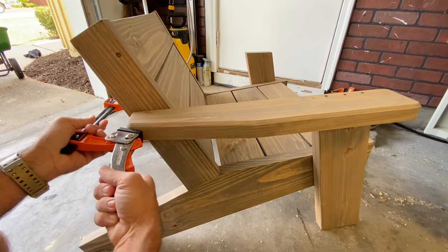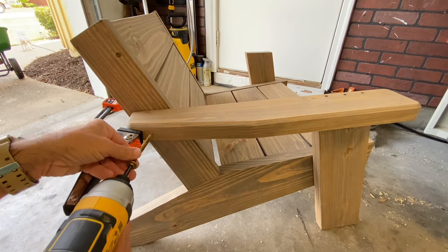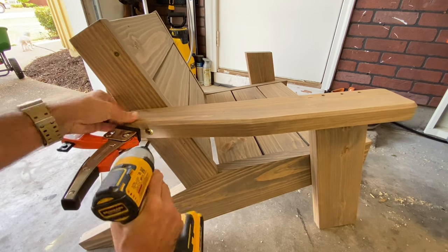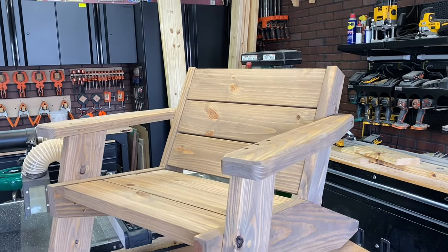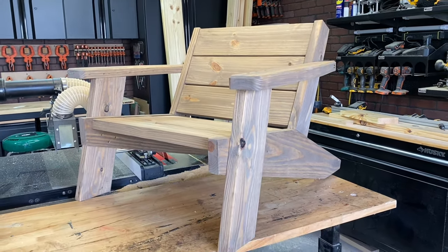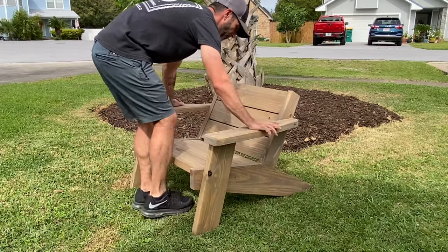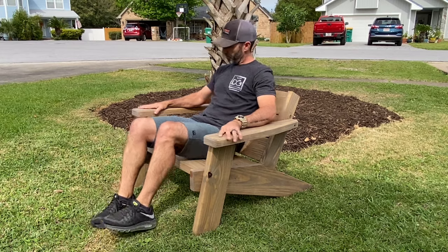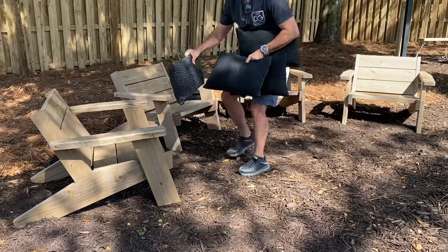I'm really digging the look of these chairs. These low boys are awesome — they're a little bit beefy, but I like beef, so let's just beef it up. Here's how it's coming out. Pre-stained and pre-sealed makes this amazing — now I don't have to flip it around. Let's try it out in the front yard real quick to make sure it's comfortable. And now it's time to move it on to the backyard.